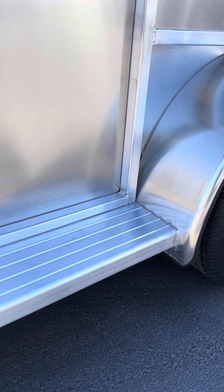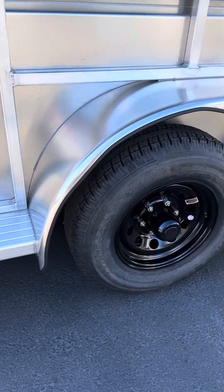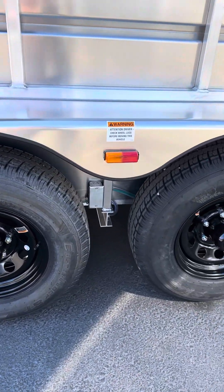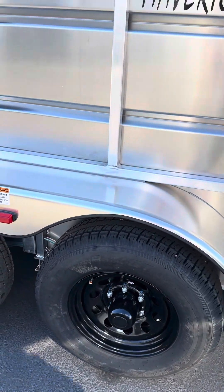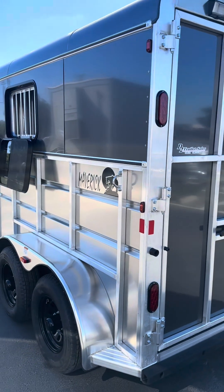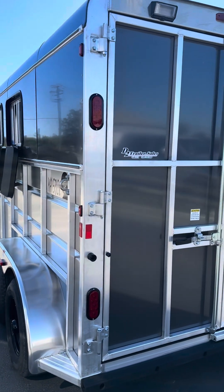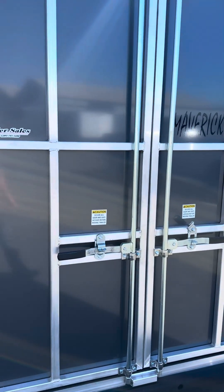It has really nice running boards. Torsion axles. This model is 7 foot wide, 7 foot tall inside height, all aluminum frame structure, aluminum skin, wood floor.